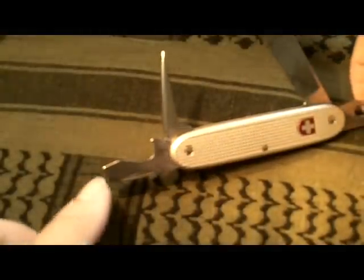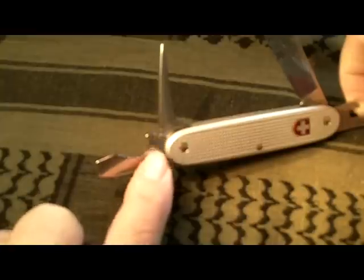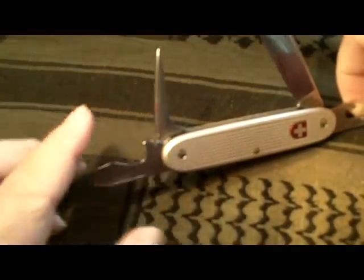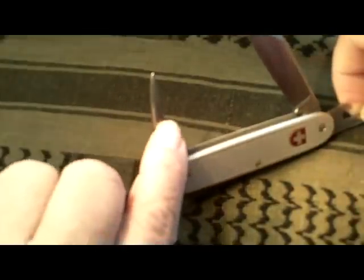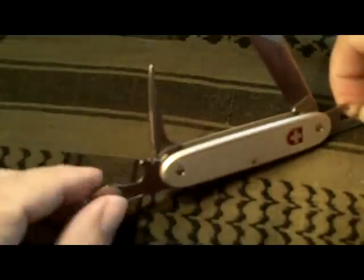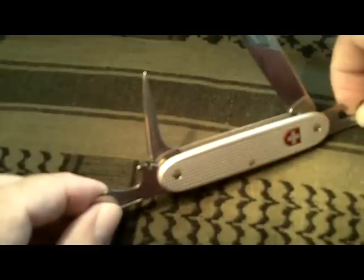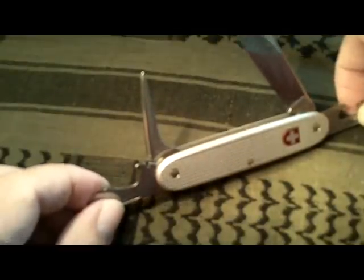It has a cap lifter, a wire stripper, and a large screwdriver. It also has a reamer — and a side note on the reamer: it is sharpened on one end, and it has been reported by quite a few people that it is very good at getting sparks from your ferrocerium rods.